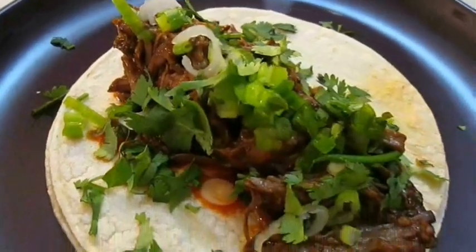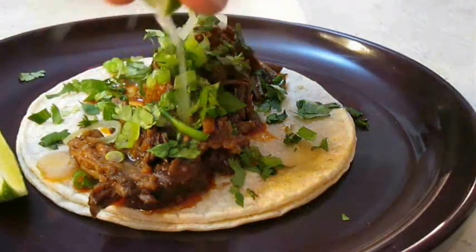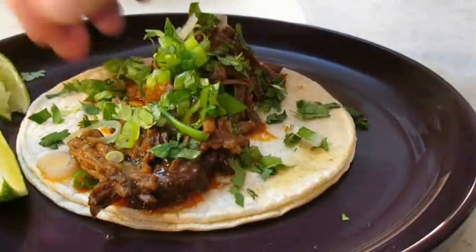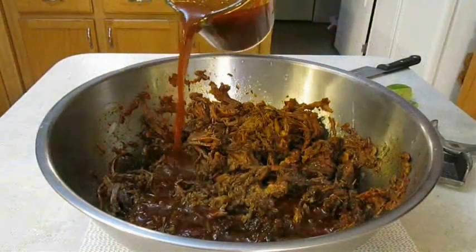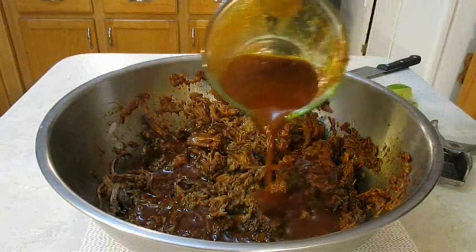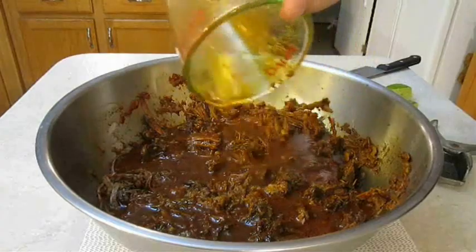Here I've got a beef barbacoa taco. And what most people don't realize is this already is, pretty much, birria. Thanks to the marinade and the slow cooking, this beef is a stewed meat. And this juice here I'm pouring over the top of it is pretty much what separates the barbacoa from the birria tacos.